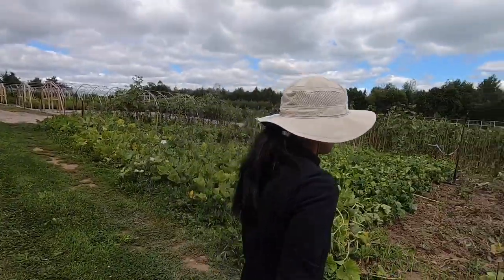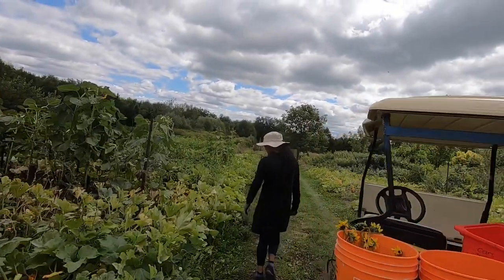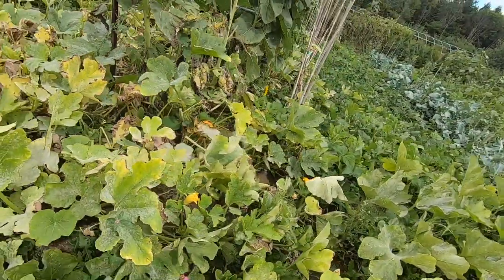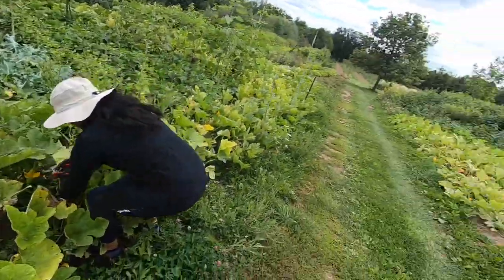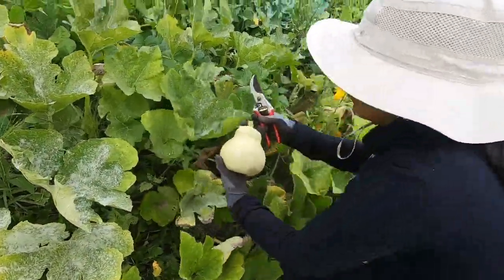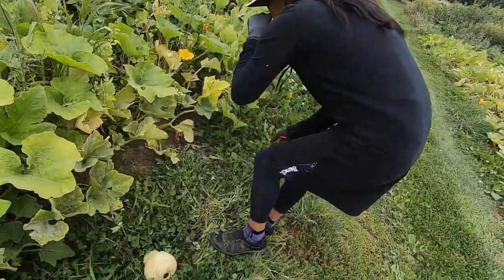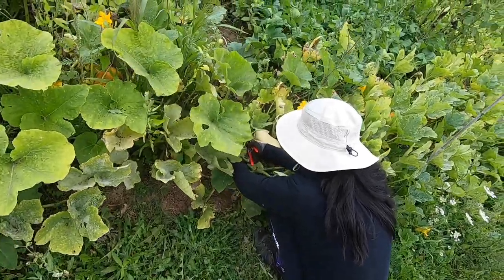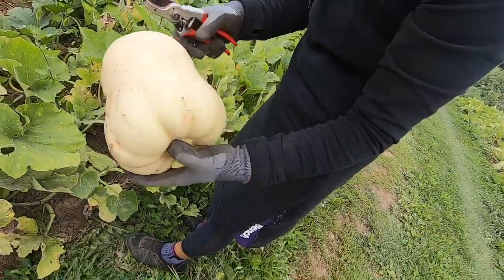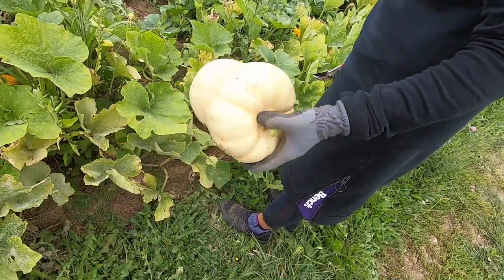There's a lot of pumpkins here — there's a weird shaped pumpkin. It's supposed to be a butternut. That one's not quite ready. This one is ready. That one is like the opposite of what it should be — it should be bigger on the bottom, but this one is bigger on top. It's supposed to be smaller on the top — it's completely the opposite.